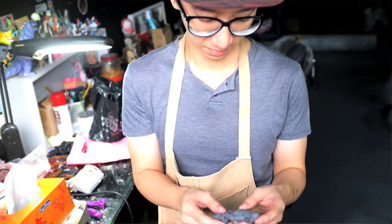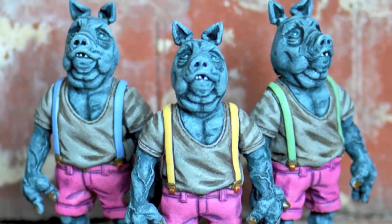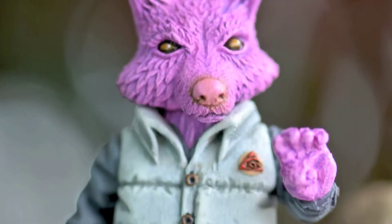A designer toy is basically a 3D sculpture. Whether it can move or not, but essentially it's designed by an artist.